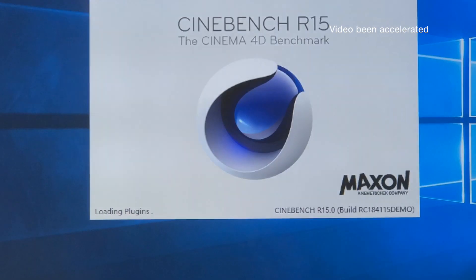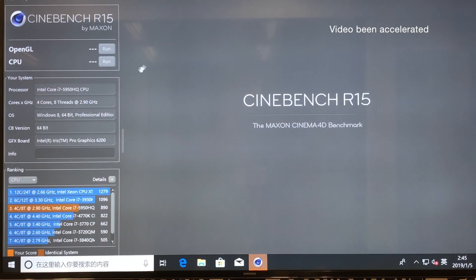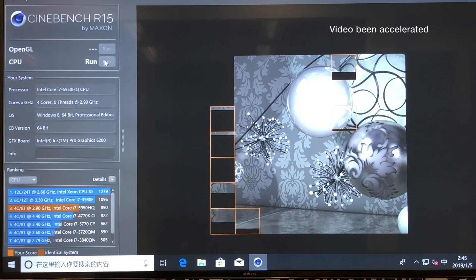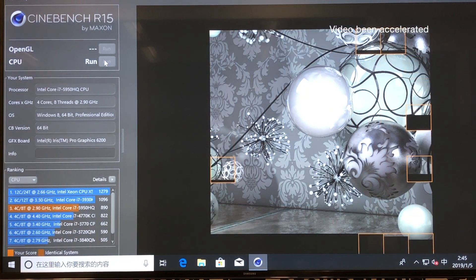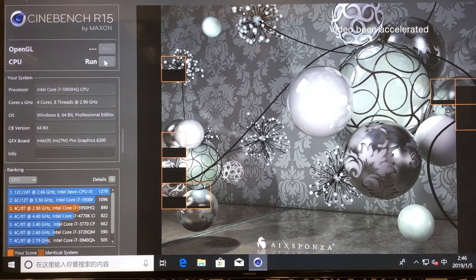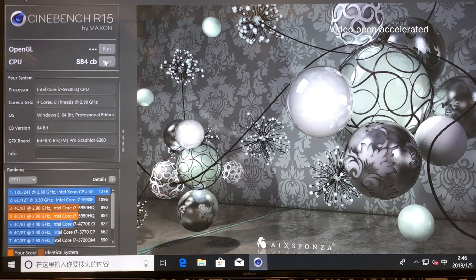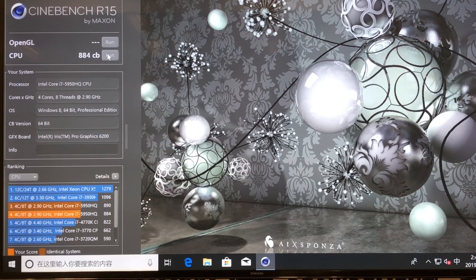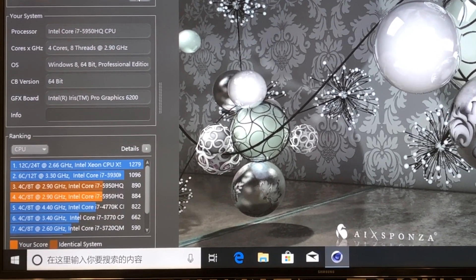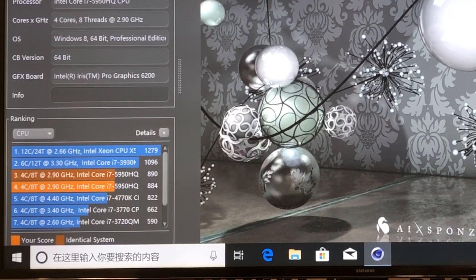One more test — Cinebench. Considering this section takes a long time, I have to speed through this episode. I had done this once before, but let's do it again. The score is 884, slightly lower than the previous settings, but it still has over 7% lead compared to the 4770K.